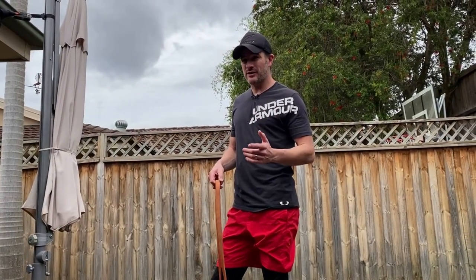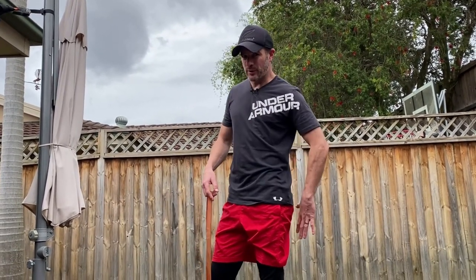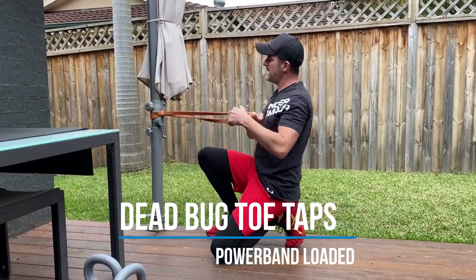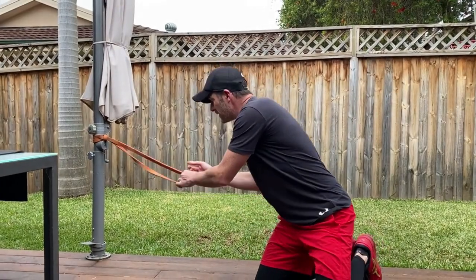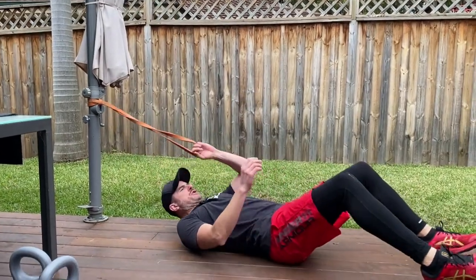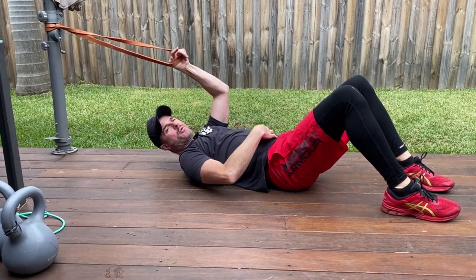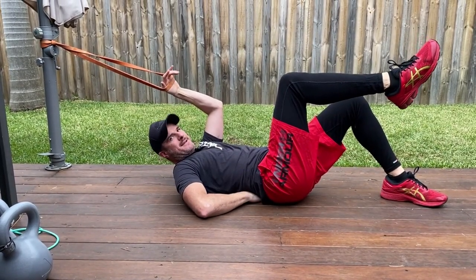Because today is a real posterior chain bias, you've got to make sure you're doing some anterior core work to offset how much load you're putting through your lower back. What I like doing is a dead bug. There's a variation I've developed over time — it's essentially like a Pilates tabletop with a band. Attach a medium power band to a pole, go into position where pulling on the band creates quite a bit of tension, and that's going to generate a lot more abdominal load through the front. The focus is making sure your neutral spine stays neutral.